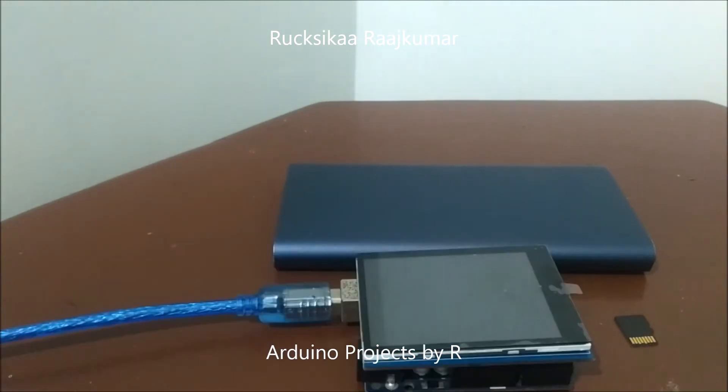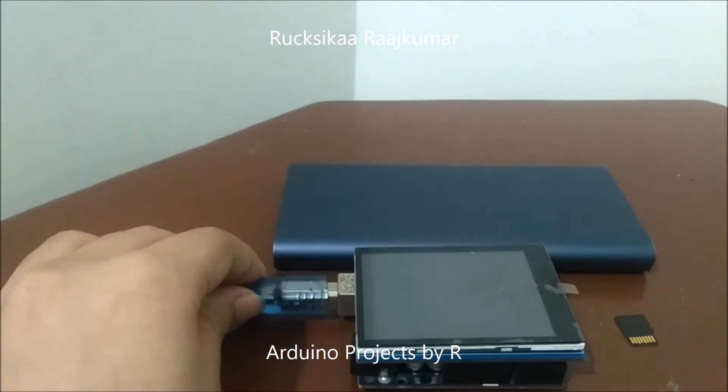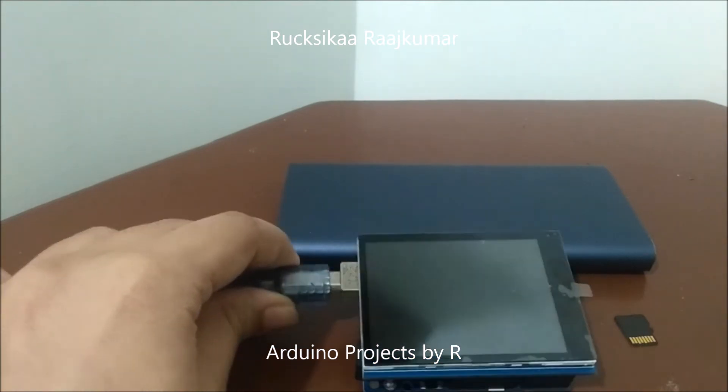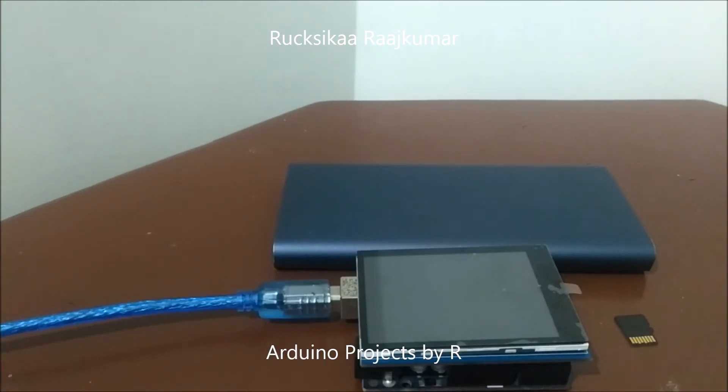All you'll be needing for this project is an Arduino UNO microcontroller board, a 2.8-inch TFT touch shield, and a micro SD card. You can set up your custom digital screen saver picture frame by adding your preferred photos and other pictures to this micro SD card. And when you insert this micro SD card into the SD card module of the touch shield, you'll be able to access the pictures.